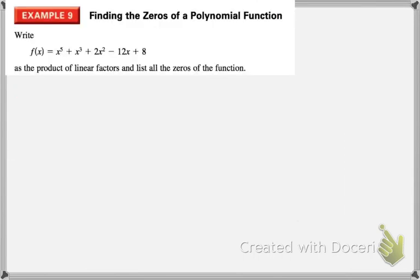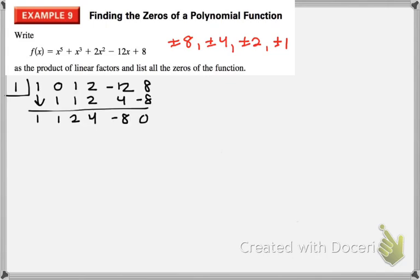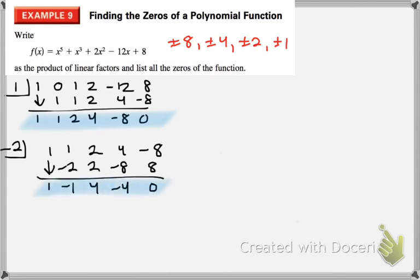Now we're going to practice finding the linear factors of a polynomial. If we have a function and don't know where to start, the rational root theorem is a great starting point. Try different values — I'll try 1, and it works with a remainder of 0. But that remaining polynomial is not factorable, so we keep trying more numbers using our new smaller polynomial. Let's try negative 2 — and conveniently, negative 2 also works.